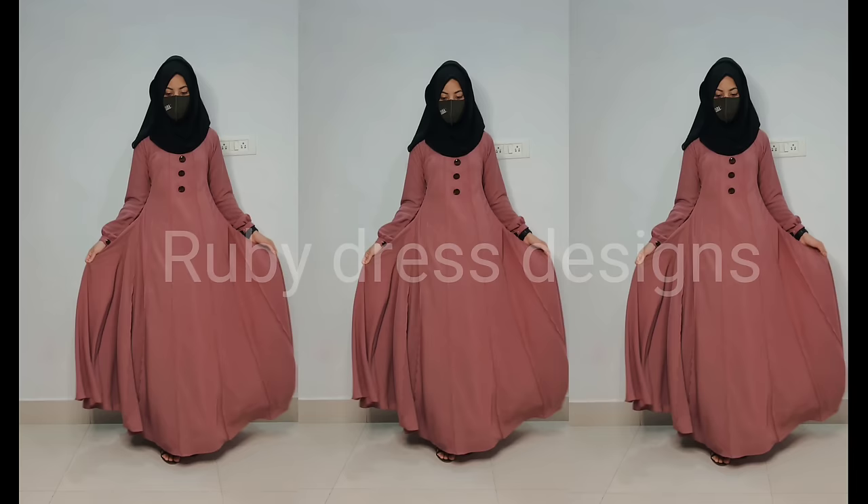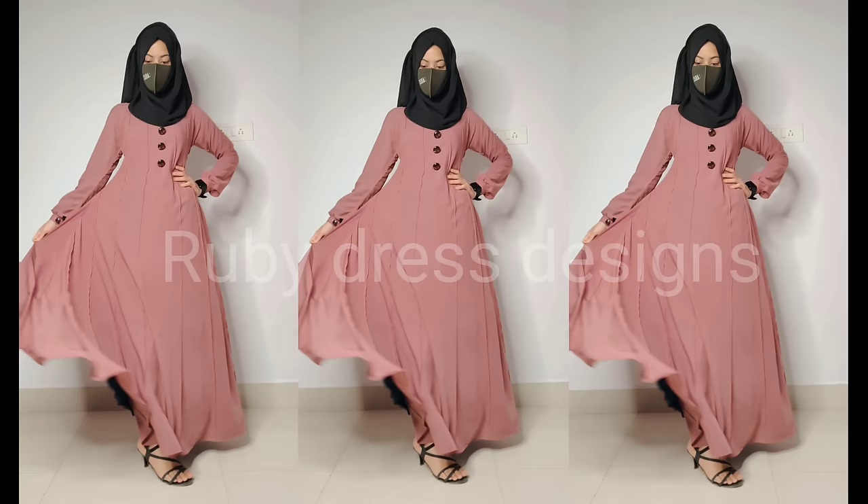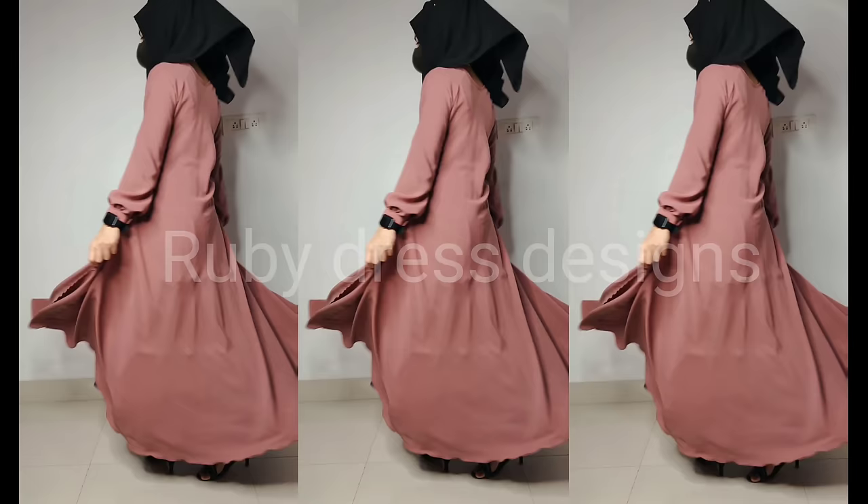Welcome back to my channel Ruby Dress Designer. In today's video I will show you how to design this beautiful pintux abaya for Ramadan special. Let's see how to do this step by step.